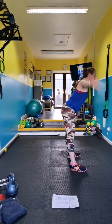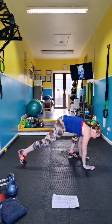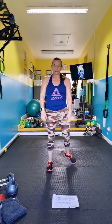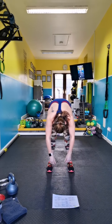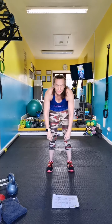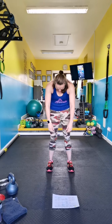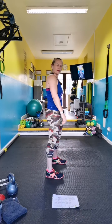We've got a ragdoll roll-down coming up. Roll down like a rag doll. You guys feeling nice and warm? This is one of the nicest warm-ups I've given you.